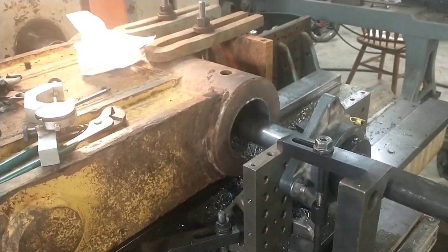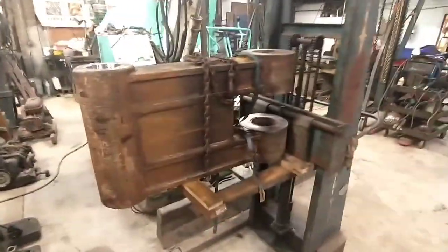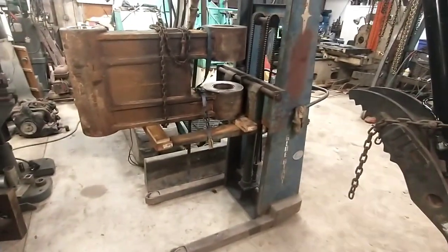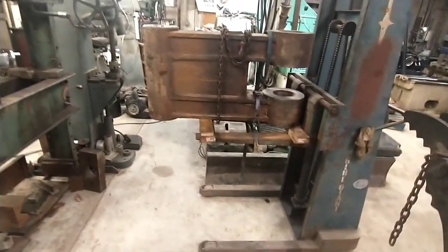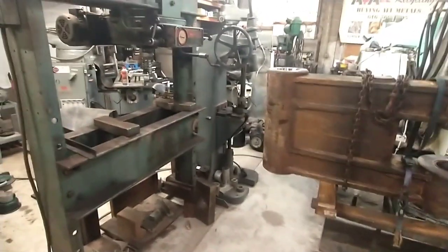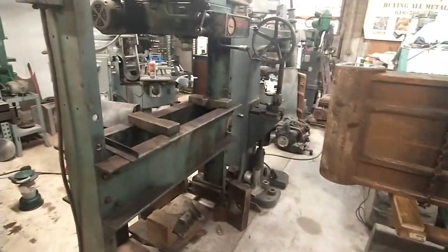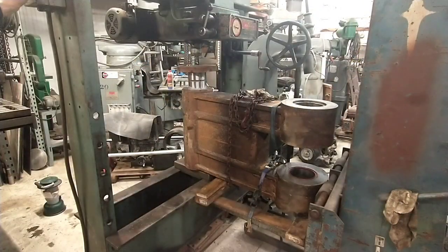Getting ready to press the bushings into these bores. I had to figure out how to get this thing in the press and it's a fistful — a little sketchy. This lift is rated at a thousand pounds, but I'm not sure it's rated at a thousand pounds with it hanging way off the end of the forks like this, so I'm definitely keeping my toes out from under it. The idea is I can stuff it up into the press and squish the bushings in, but I've got to lower the table on the press in order to get it in here.